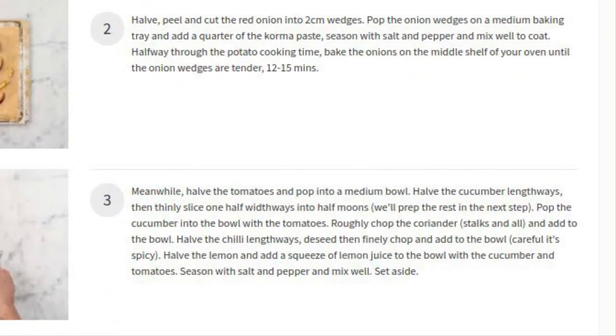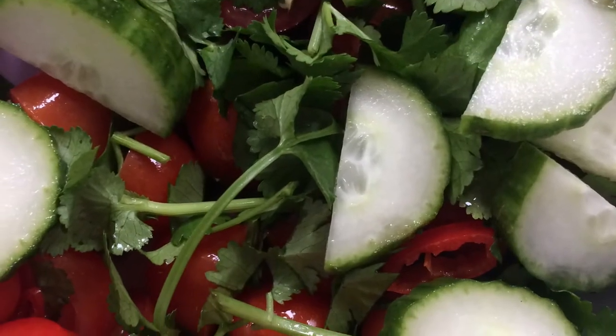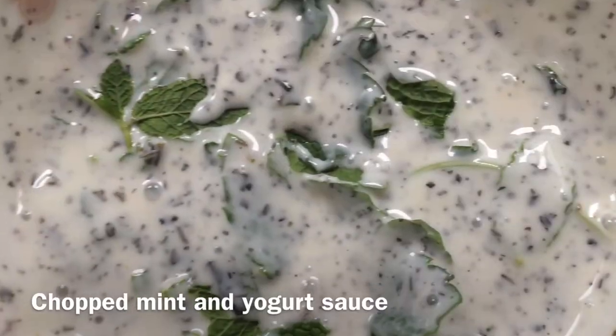While that was in the oven, I made the salad with tomatoes, cucumbers, coriander, and lime juice. The mint and yogurt sauce was very easy to do.